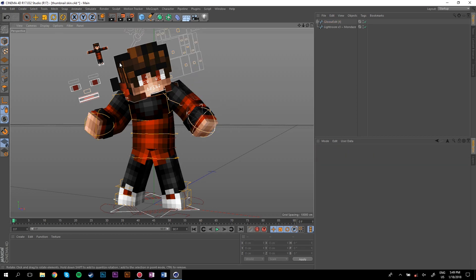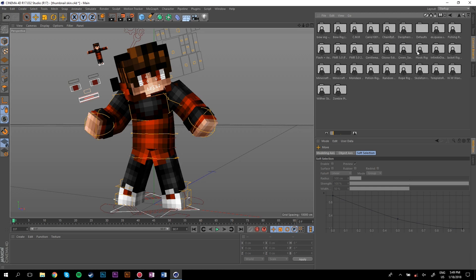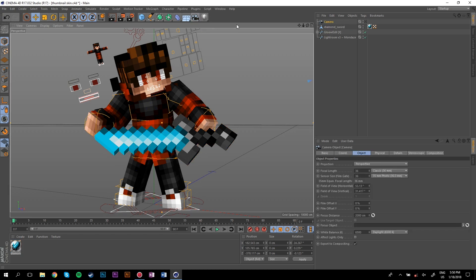Now I'm going to get a sword — I'll be using the Infinite Sword rig. I'll put a link to it in the description so you guys can use it; it's free and pretty good, lots of people use it. Go up to your camera, click Camera, click it so it's white, then go down to Focal Length and change it to 28.